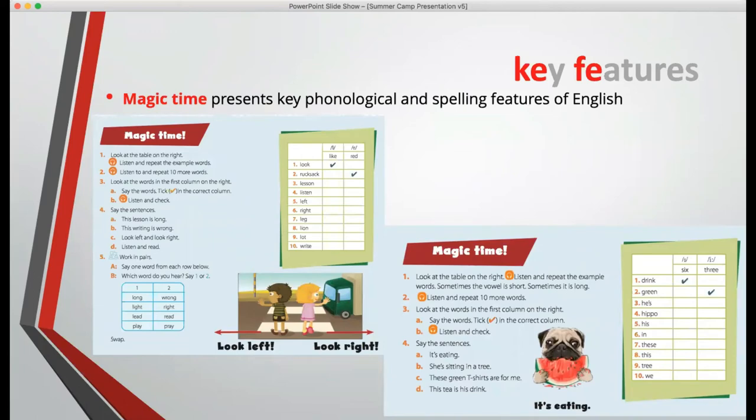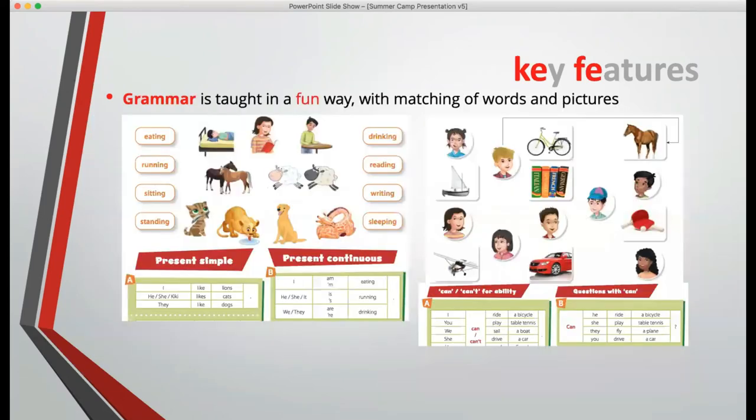It is both a spoken and a written test, so you must teach your children to spell correctly as well as to speak correctly. We teach grammar in a fun way with matching of words and pictures — what are the people or animals doing? What have the people got, or what can the children do? We present the syntactic patterns in tables, laid out as subject, verb, object and so on, but we don't teach those grammatical terms — they don't even appear on the page.